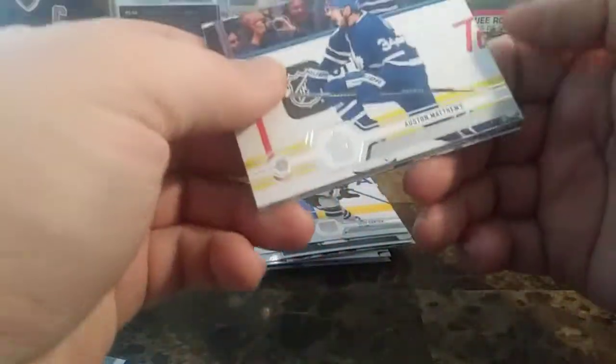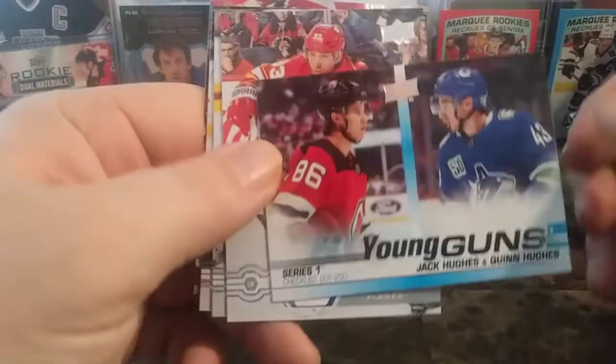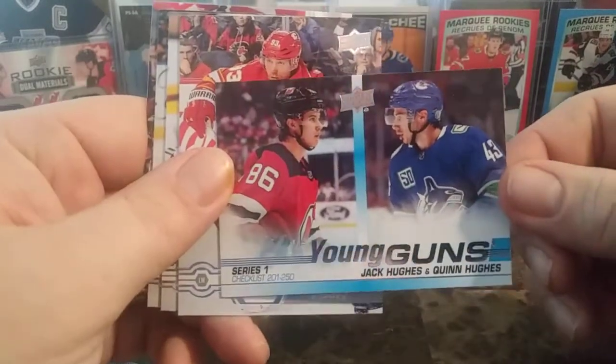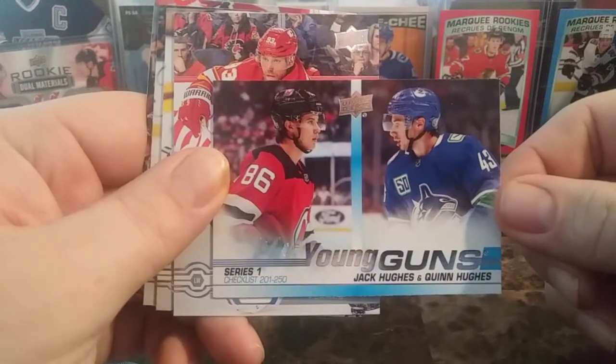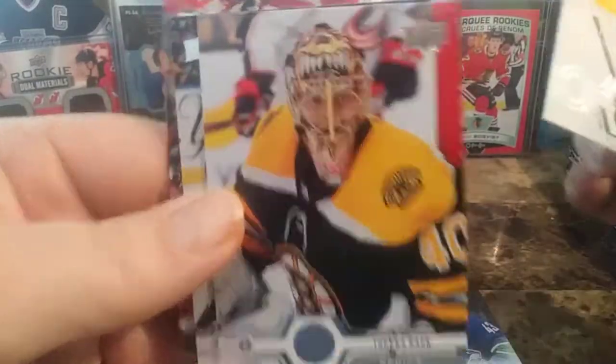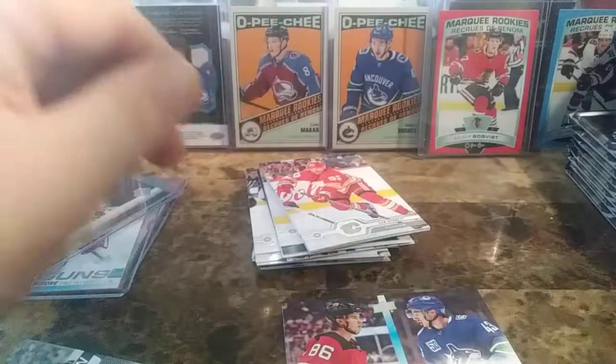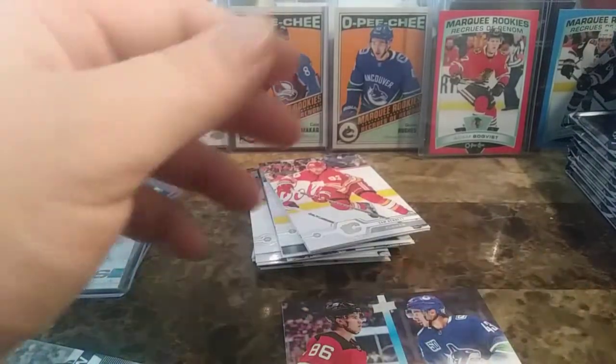The final pack of Series 1. We have Auston Matthews, Jake Barberan, Adam Lowry, and the Young Gun Checklist. Phenomenal break of the loose packs of Series 1 — absolutely. I'm quite happy. Jack Hughes and Quinn Hughes Series 1 Checklist. And Sam Bennett, Tuukka Rask — just zooming in on his face, make it all creepy. Even the camera is frightened. Blurry Tuukka Rask, Kawhi Postal, and Mikhail Bodker.